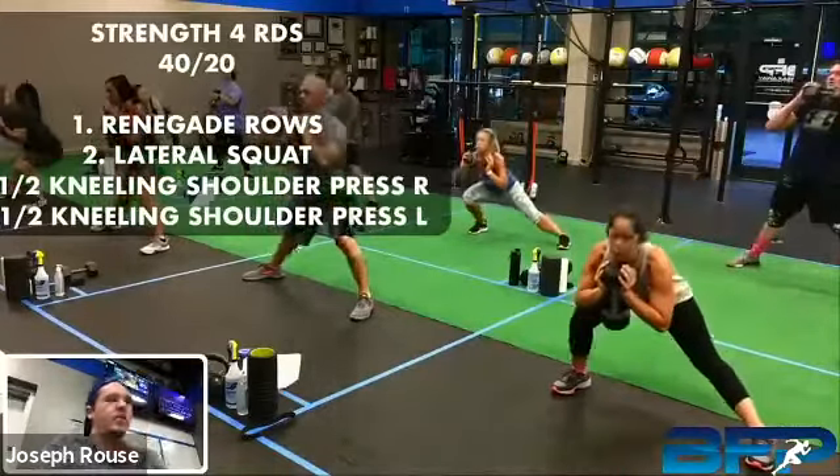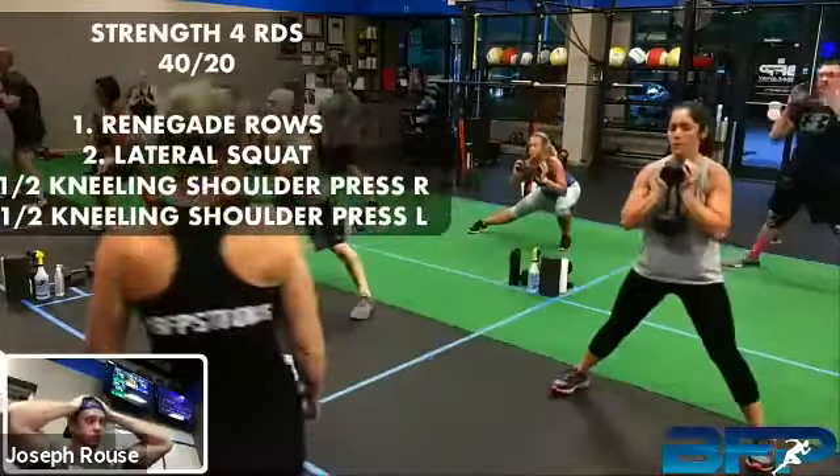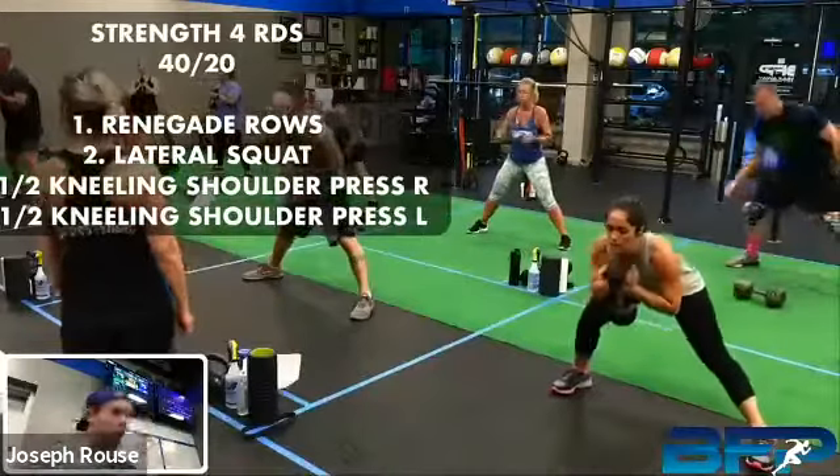Next move — we're going lateral squats. Remember, you want to be awkwardly wide on this movement, big wide stance. Got about eight seconds left, let's keep it up, keep pushing. All right, take a break.